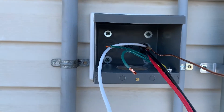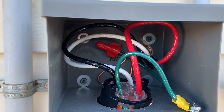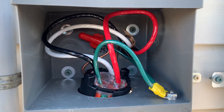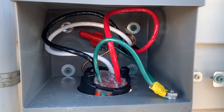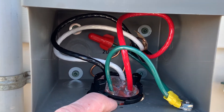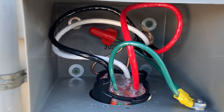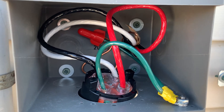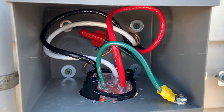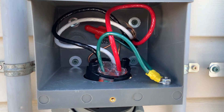We've got our three conductors in — the red and the black in the X and Y positions, the white neutral into the W slot. You can see the green wire going down to the green bolt right there, and in the very back of the box there's a wing nut where the ground runs back to my transfer switch, bundled with the 8/3 wire.